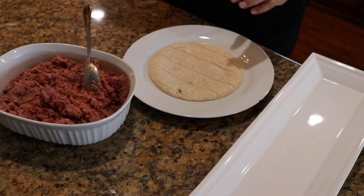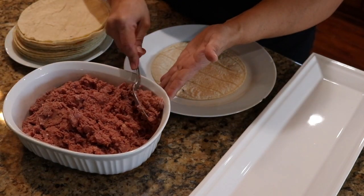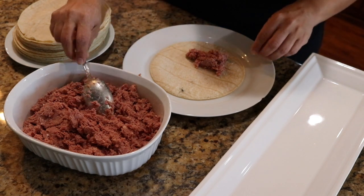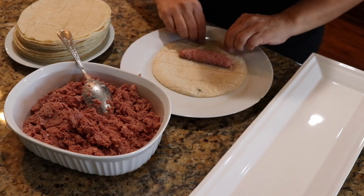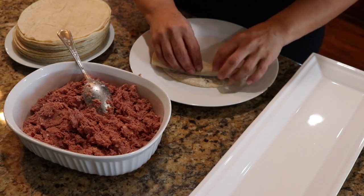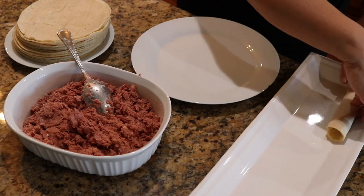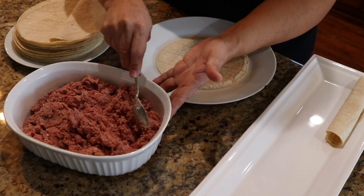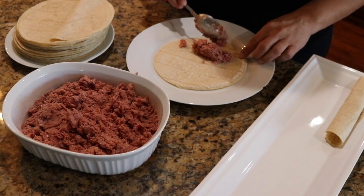Right here I have my tortilla and I'm going to start rolling our taquitos. Here's our corned beef — just put a little bit of corned beef on your tortilla and you start rolling. Roll it up, set it aside, and you do the same until you're done with all of your tortillas, or until you have as many taquitos as you want.